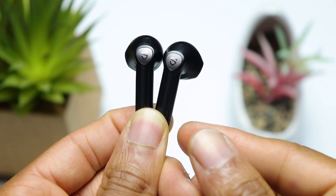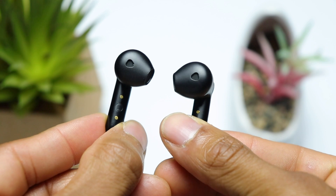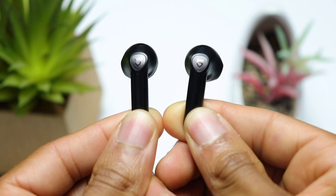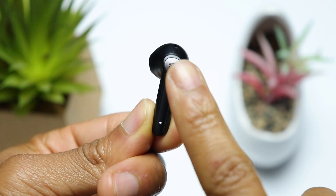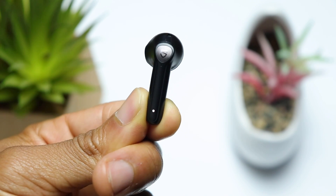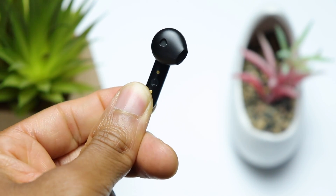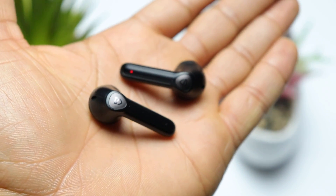Taking a look at the earbuds you have that long stem design and again you don't have any silicone ear tips with these. You've got the Soundpeats logo featured on the side which is your touch surface, so this is what you're going to use to control your music. Towards the bottom of the stem you've got an LED light to let you know whenever the earbuds are in pairing mode. Overall the earbuds have a very sleek design which is one of my favorite things about them — it helps them sit in your ears extremely well and gives them a very low profile look.